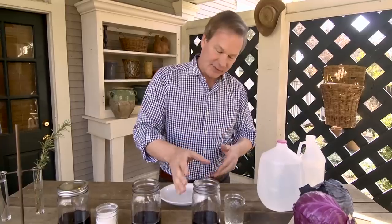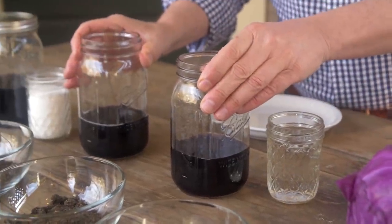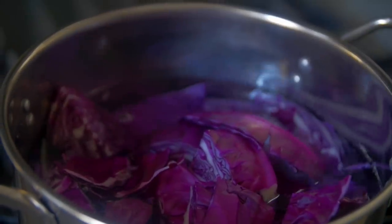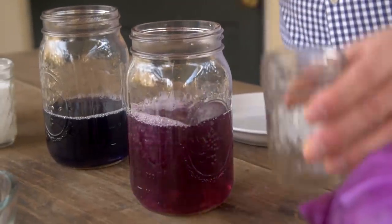Take for instance this: I've taken some red cabbage and created two jars of cabbage juice. We're using red cabbage because cabbages are neutral on the scale from 0 to 14 — 0 being the most acidic, 14 being the most alkaline, and 7 being neutral. The cabbage juice was made by boiling cabbage with distilled water, giving you that color. Now, if we take a neutral substance and add vinegar, which is an acid, it goes pink.